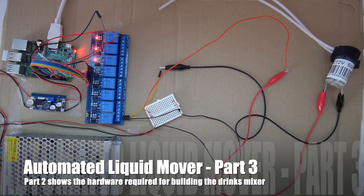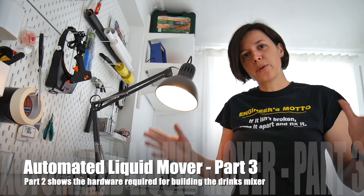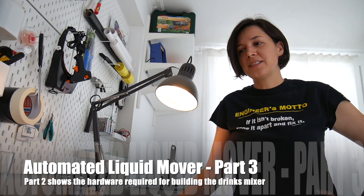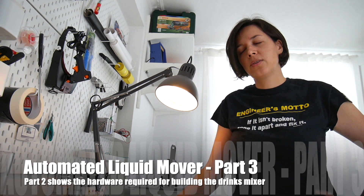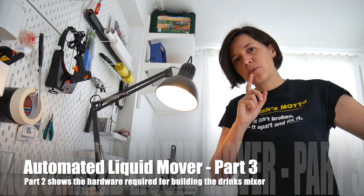Now I have an idea of the components I need to use and I need to start thinking about the case — an enclosure for the entire drinks mixer. I'm thinking maybe I can reuse an existing product that is very similar to what I'm trying to build, with some key differences of course, but maybe I can reuse most of the enclosure.